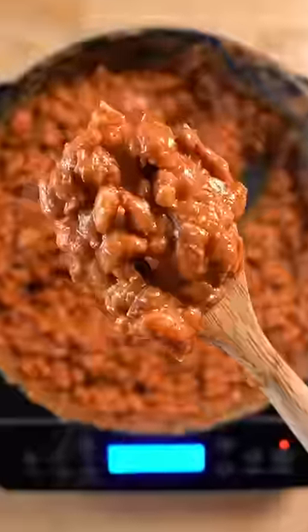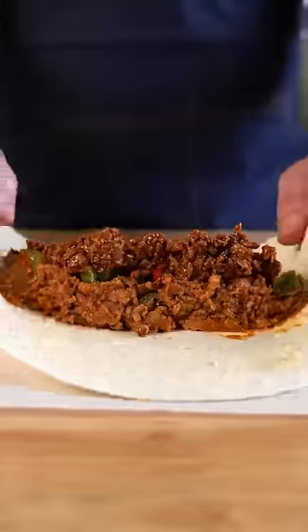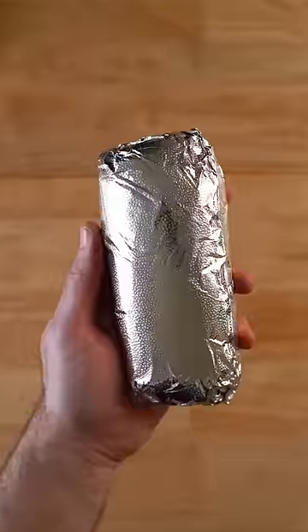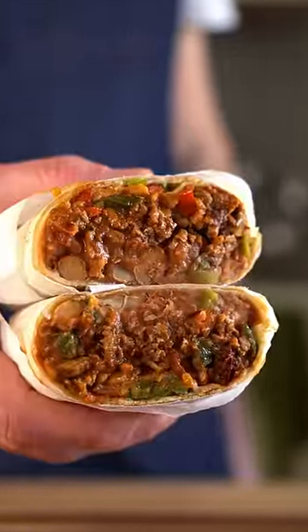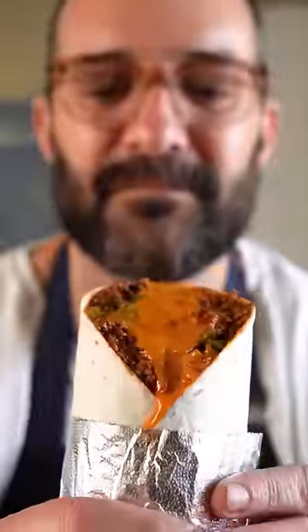Then we're gonna cook up some beans and veggies, fill up our burritos, wrap them, and store them in the freezer. Then we can whip up a burrito whenever we want in just a few minutes — perfect for a quick and easy lunch, dinner, or midnight munchie snack.